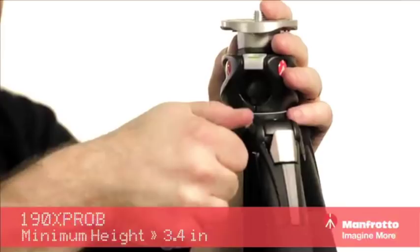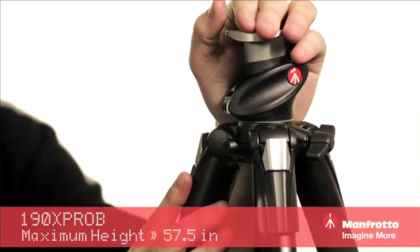So that is the 190 series professional aluminum tripod from Manfrotto.